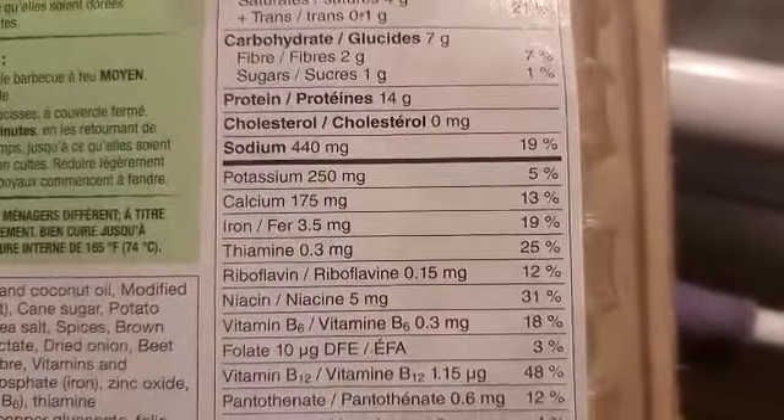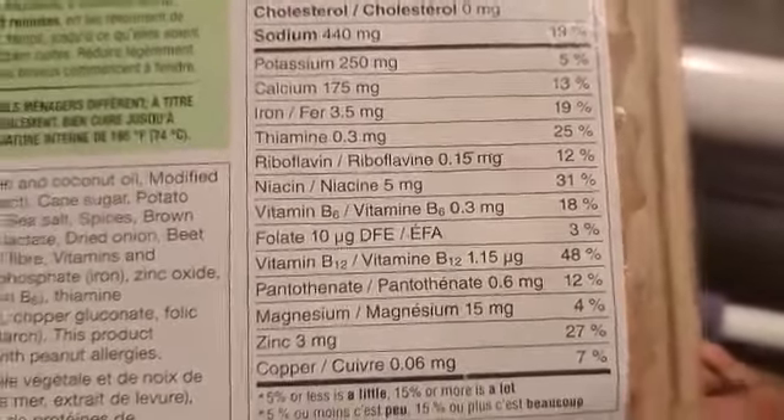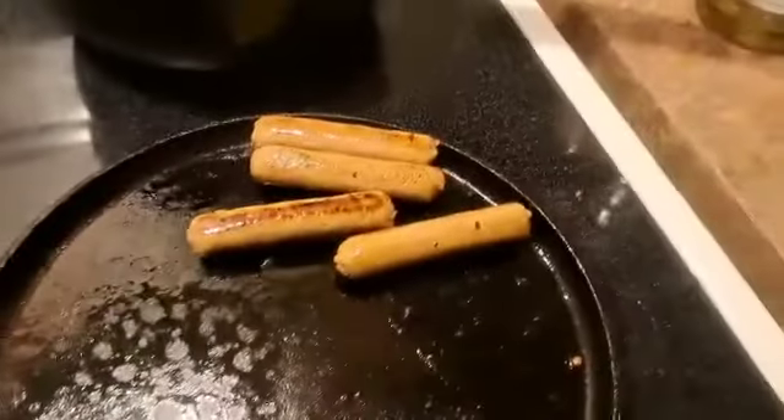440 milligrams of sodium, as you can see. These are the other levels here, guys. You get 48% B12 — that's good. And I've just fried them up a little bit here.